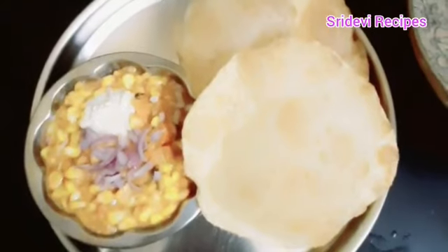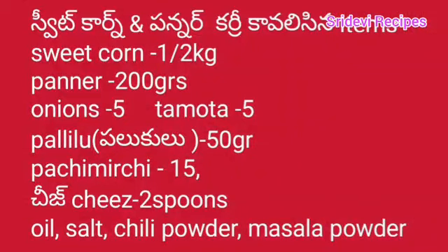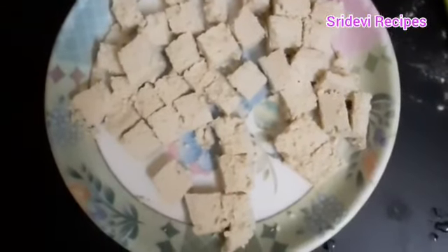We are going to cook this curry and fry it. We are going to fry this curry.